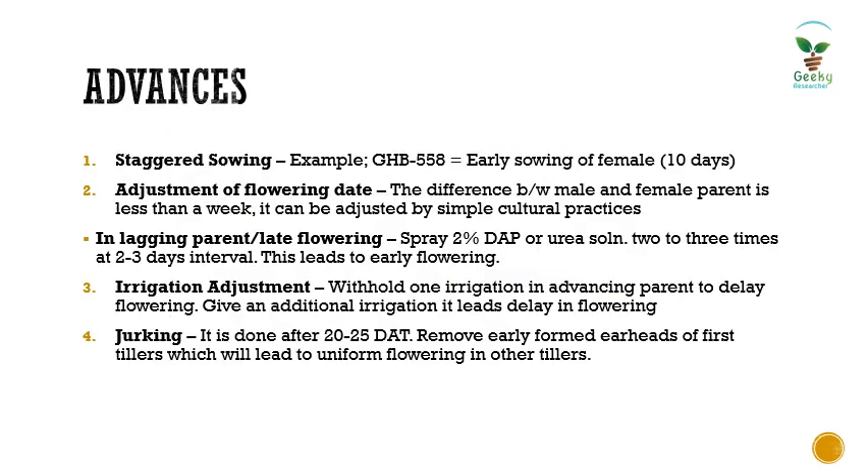For seed harvesting in commercial hybrid seed production, remove the male lines — here the R line — first, then harvest from the female A line. Now, the advances that can be adopted to increase efficiency in kombu hybrid seed production include four points. The first is staggered sowing, done to synchronize flowering between the male and female lines. For example, for kombu hybrid GHP 558, the female line is sown 10 days earlier than the male line.